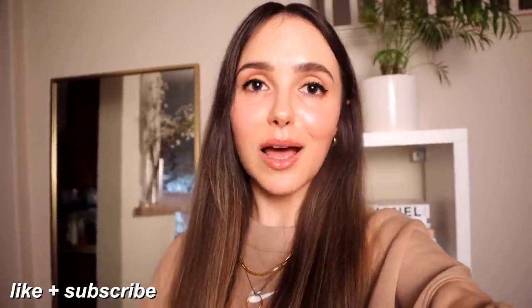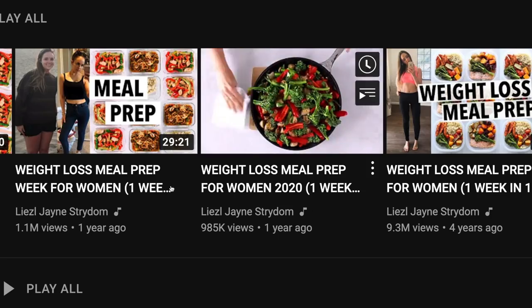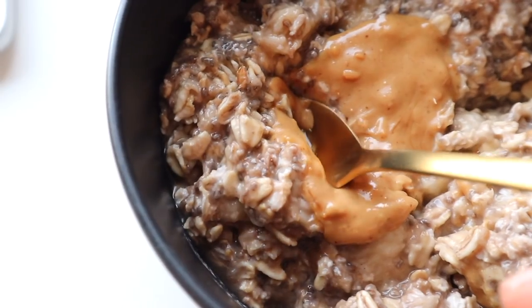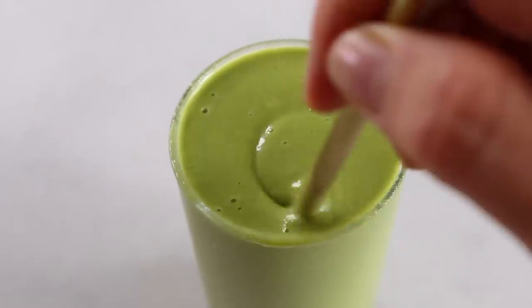If you enjoyed it, give it a like and subscribe if you haven't already — turn on the notifications as I'm going to be uploading a lot more videos soon. Don't forget to download the free grocery shopping list that goes along with this video, linked below on my blog. I'm also going to link my ebook 'Fast Weight Loss Meal Prep for Women' below — this is the fourth week of meal prep from that ebook. I'll link all three other weeks below, along with a full meal prep playlist and a playlist with all my videos to help you kickstart your health goals.